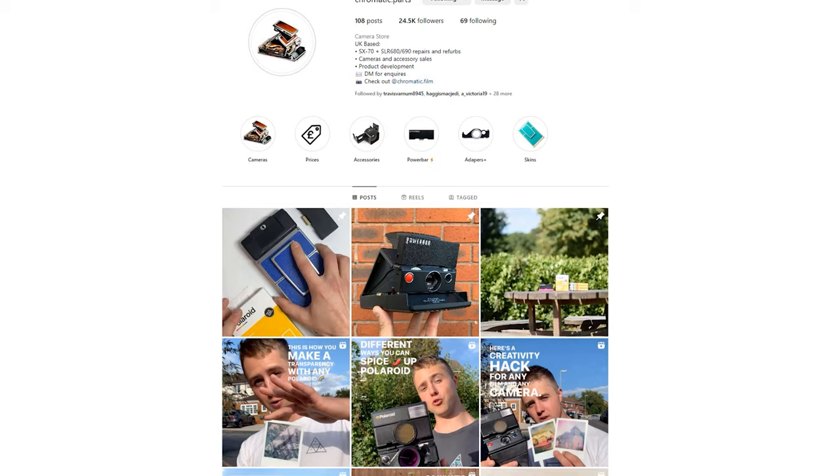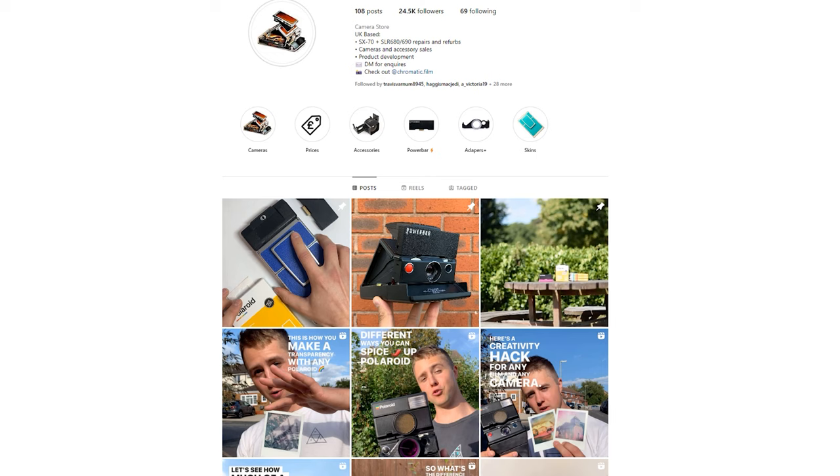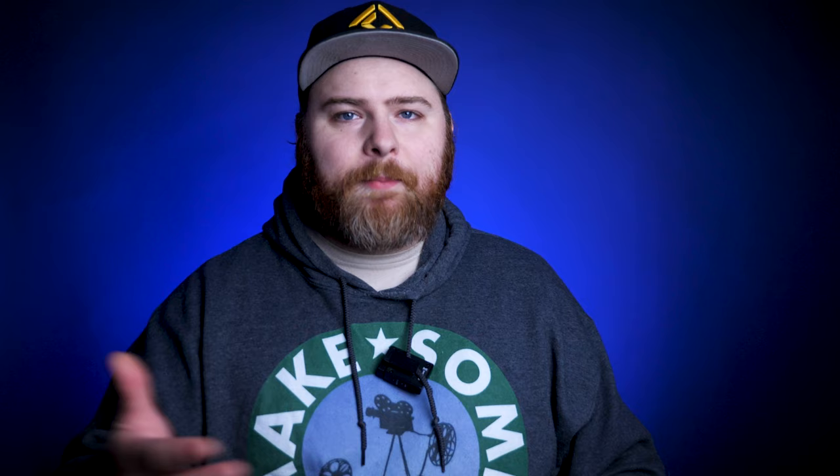You're not stuck with a broken camera or a camera that's just like everybody else's. In fact, there are some companies and individuals out there that refurbish your cameras and create custom accessories. Today I'm going to show you three companies covering refurbishment, accessories, and a lot more — such as full manual control over your SX70 folding cameras. More on that coming up.